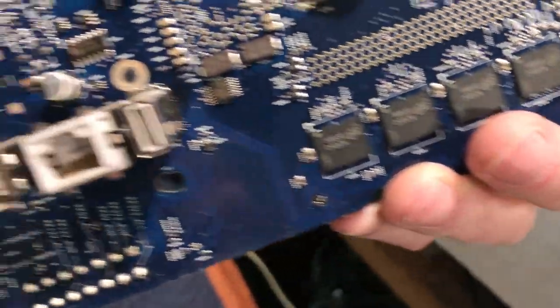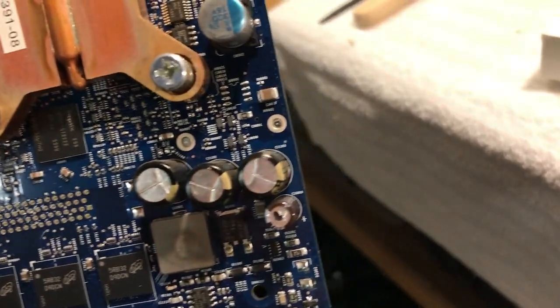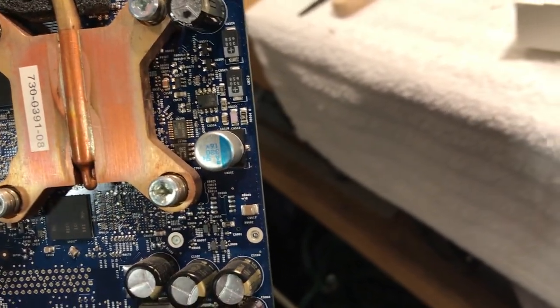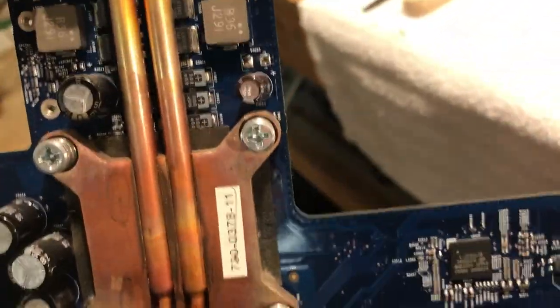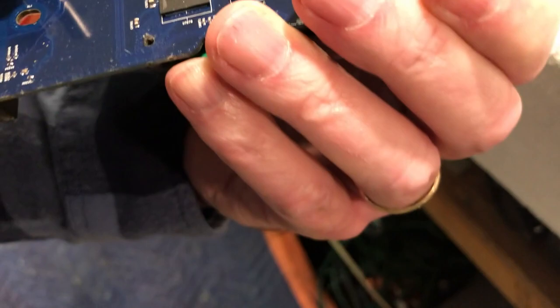I've been looking at all the caps — they look good, no issues, they all look brand new. Looks like there are some polymer caps on there too. You can see there's a heat sink — I'm going to say this one's probably for the CPU because there's more heat piping on it, so that other one's probably the GPU. That's just my assumption.